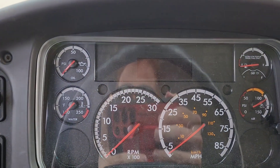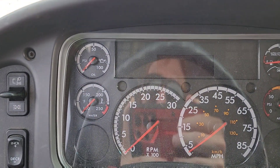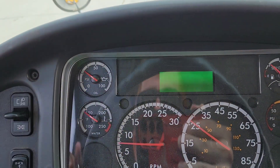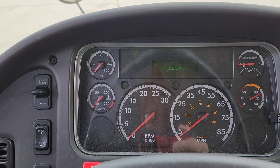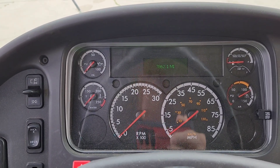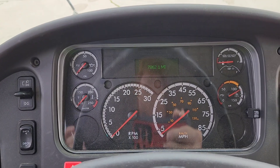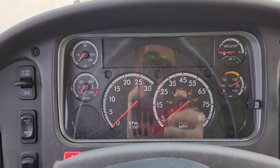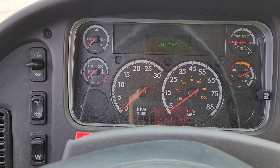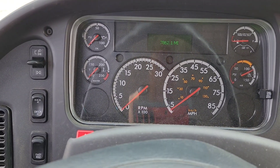Then the DPF light will go out and the hot exhaust light will turn on — that's this light right here. The hot exhaust light means that the system is undergoing a regeneration and that it should not be interrupted.